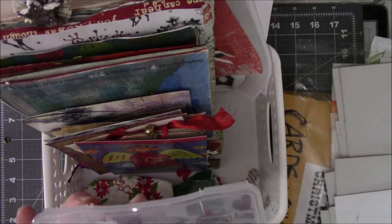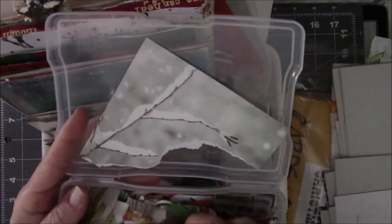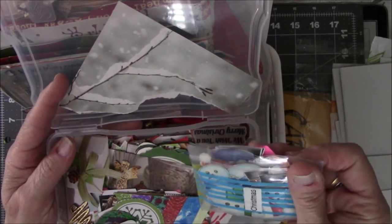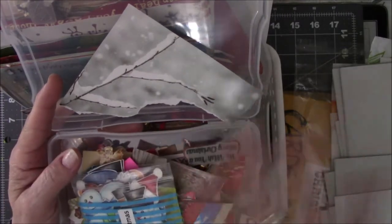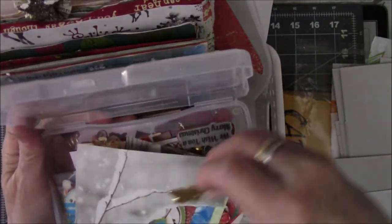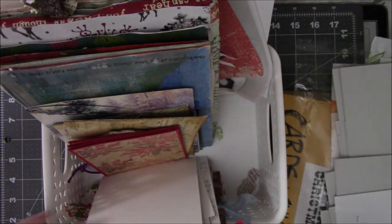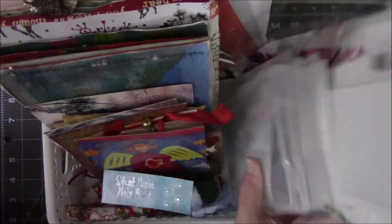My miniature box of images that I've cut off of scrapbook paper — these are Santa Clauses, mittens, hats, that kind of stuff. And then these are random things. I have a general image container and I always separate the Christmas stuff out of it. Every time I find something that's Christmas I put it in here so it's here when I need it. Ooh, there's a little Christmas tree thing — I'm going to have to use this! So let's set this aside and go through what we think we might need today.